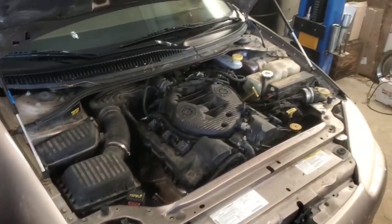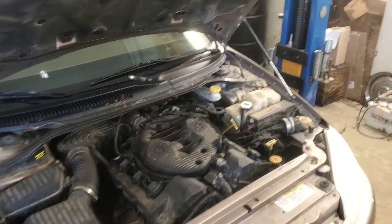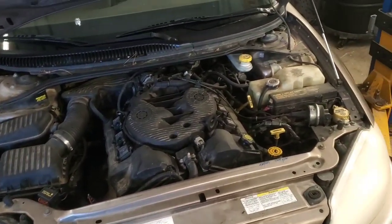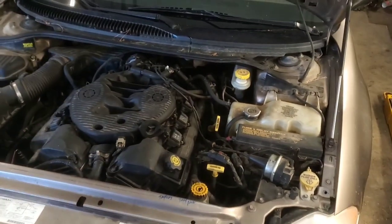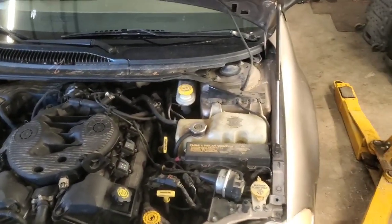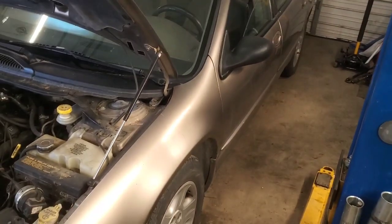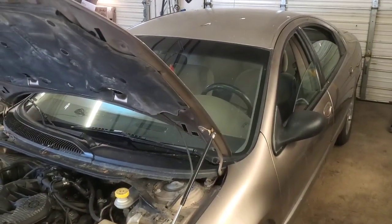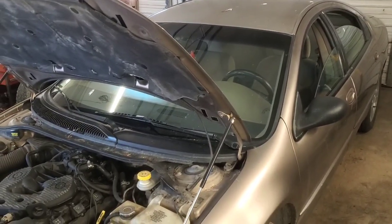I don't see these cars that much anymore — it's been a long time since I've seen one. This is an '02, it needs a wash but it's a very nice car with 111,000 miles or so on it — almost considered a survivor. I see a fair amount of Dodge Neons from this era but not these or the Chrysler 300M much anymore. Anyway, we've got the HVAC system all operating as it's supposed to be. Hopefully something in this helped you out — thanks for watching.